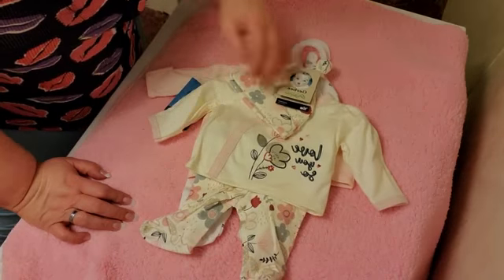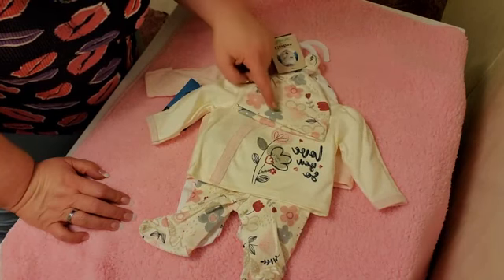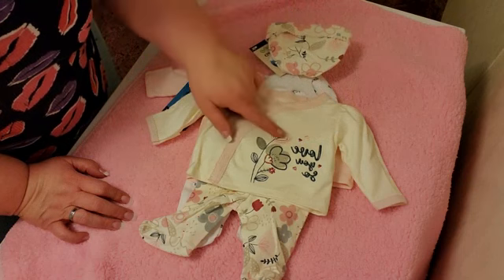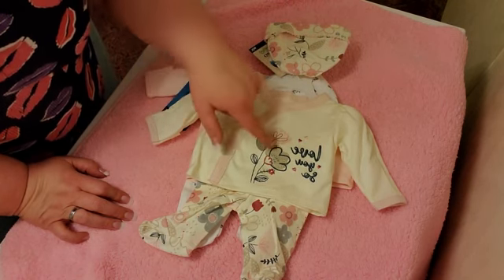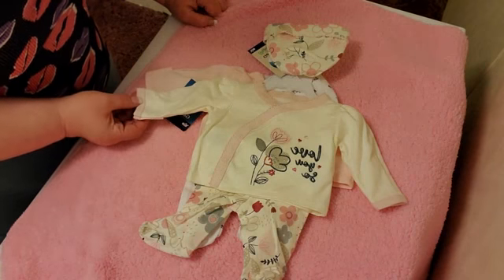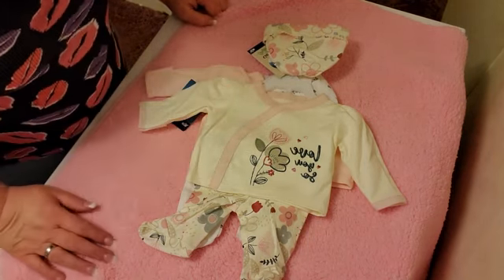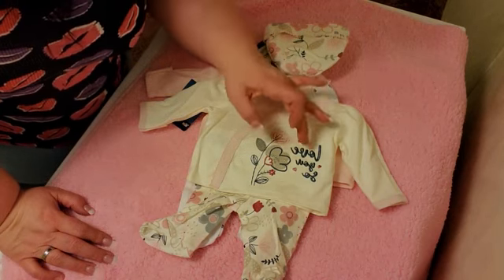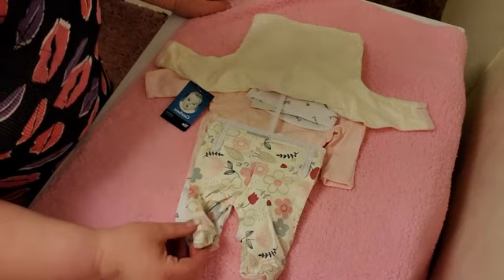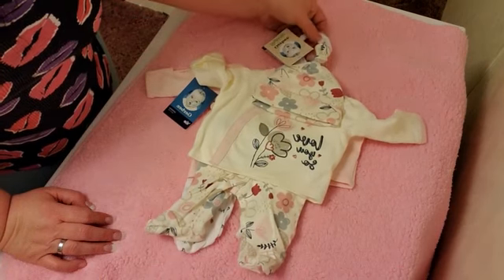This one I also got from the Gerber store — it's a preemie. It has gray, light pink, and darker pink flowers on the hat. Then it has light pink, gray, and lighter gray flowers, and it's white. It has light pink lining around the wrist, around the neck, and down the middle. It says 'love you so' and has hearts on it. The pants have flowers like the hat, and they also have built-in toes. So that's the haul, guys.